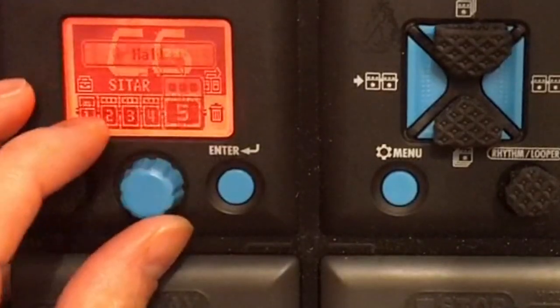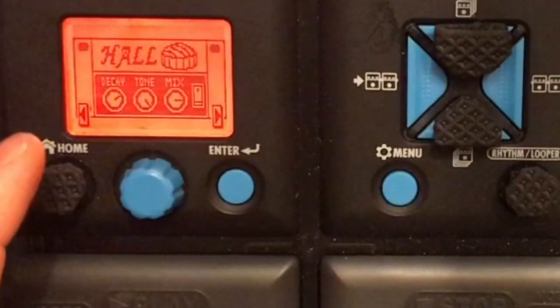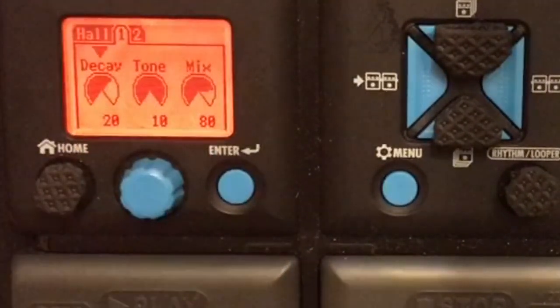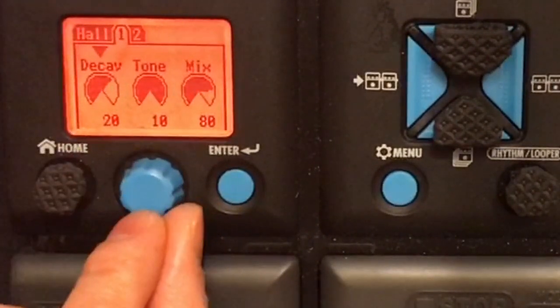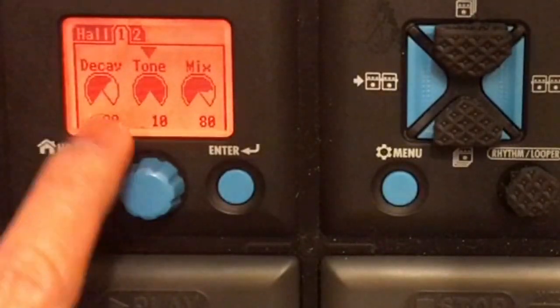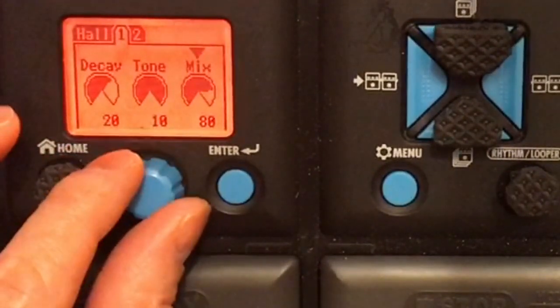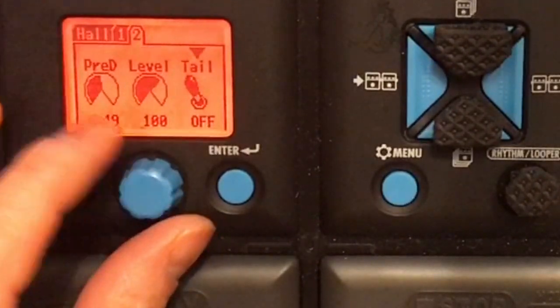The last bit is reverb. I use hall reverb — there are loads of reverb to choose from but I chose this one. It's quite easy to edit. Decay 20, tone much higher, pitch put on 10 or more treble, mix 80, pred 49, level 100, tail off.